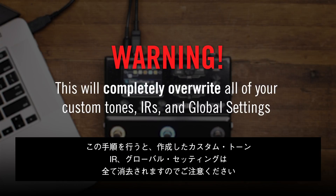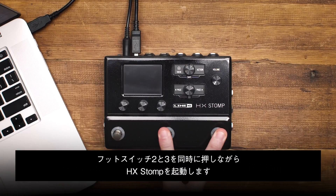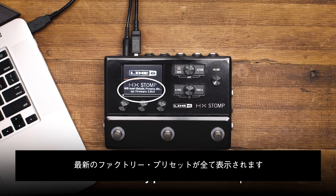Now, this will completely overwrite all of your custom tones, IRs, and global settings, so don't say we didn't warn you. While holding footswitches 2 and 3, turn on HX Stomp. Wait for this message to appear, and all the latest factory presets will show up.